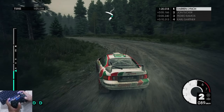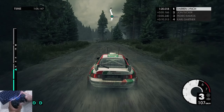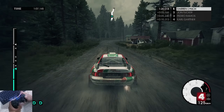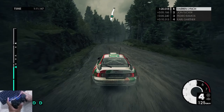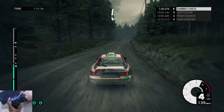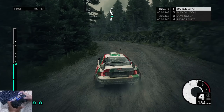100, keep left. Medium right, medium left, easy left, easy right. 60, jump, 60, medium left. Medium right, very long, over crest.